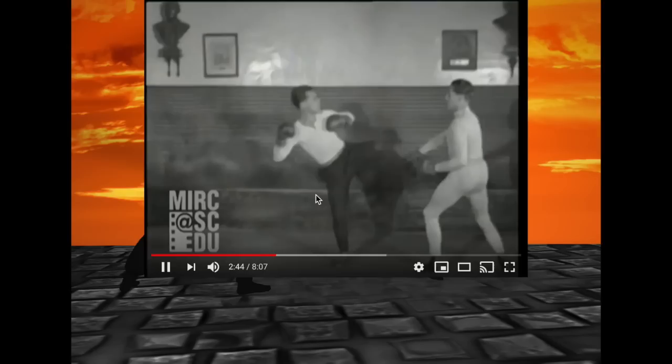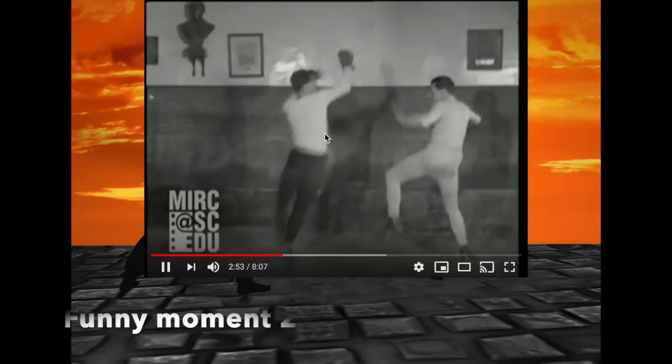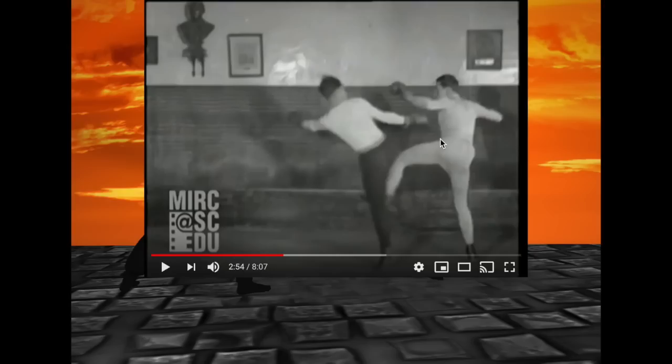What are the rules of Savate? Is there a reason why they're not trying to hurt each other? Is this a point-fighting system? He totally misjudged the range — he's supposed to be maybe a foot-length out so he could actually kick. He didn't extend his leg in time, that's why it looks so awkward and he just kind of tripped.